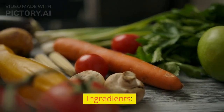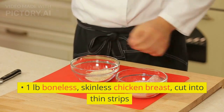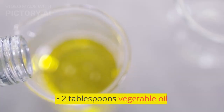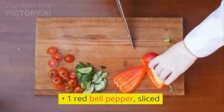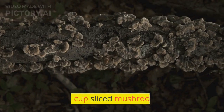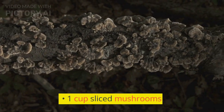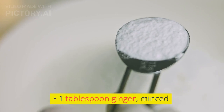Ingredients: 1 pound boneless, skinless chicken breast, cut into thin strips; 2 tablespoons vegetable oil; 1 red bell pepper, sliced; 1 yellow onion, sliced; 1 cup sliced mushrooms; 3 cloves garlic, minced; 1 tablespoon ginger, minced.